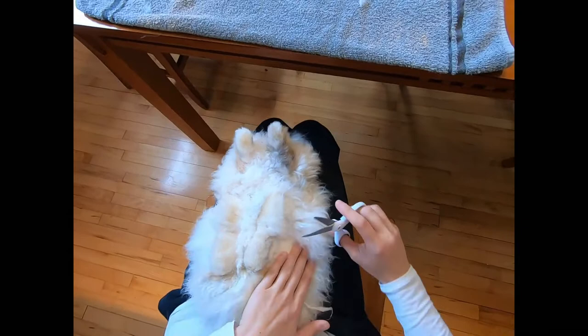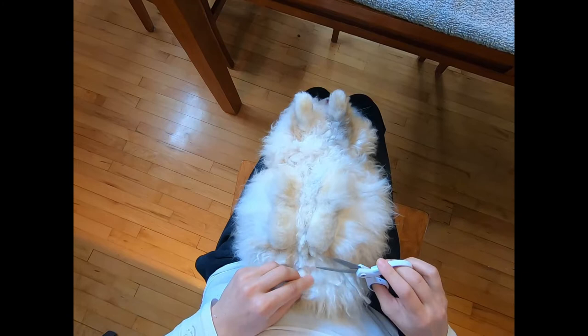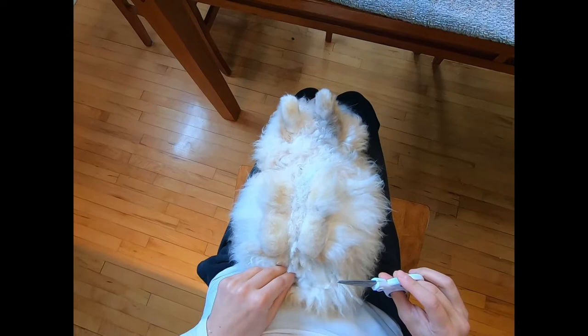Her leg wool is a little shorter than what I would like to see, but that's okay. We're just using a pair of scissors to shear her.